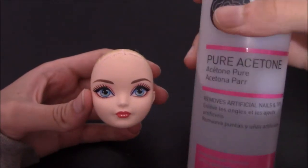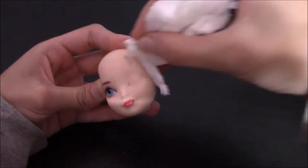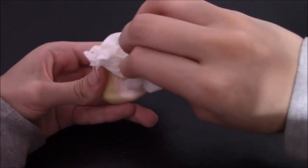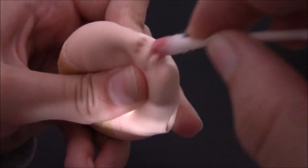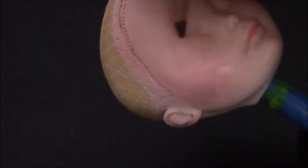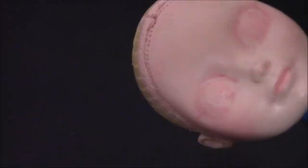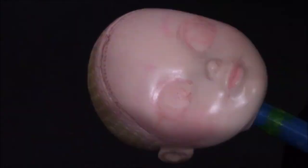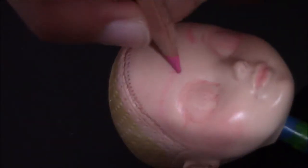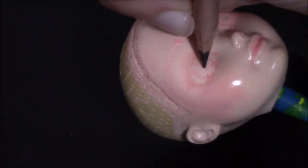With Blondie Lux's hair gone, the first thing I decided to do was the face up. Using pure acetone nail polish remover, I took all of the factory paint off of her. Once it's all gone, give her a quick wash in warm soapy water to make sure everything's clean. With the face clean, I used watercolor pencils to sketch in very crude shapes for her face.